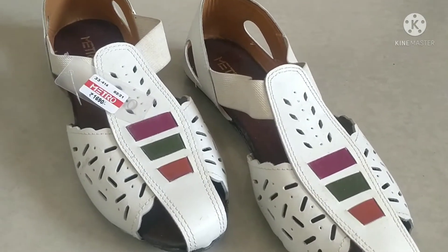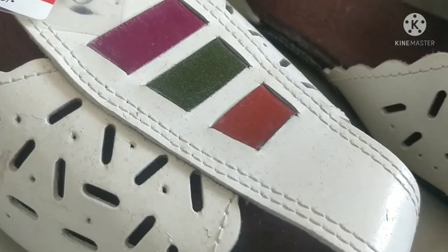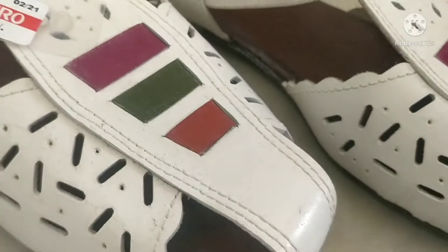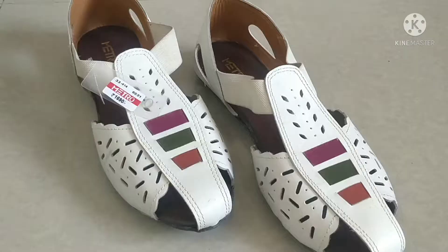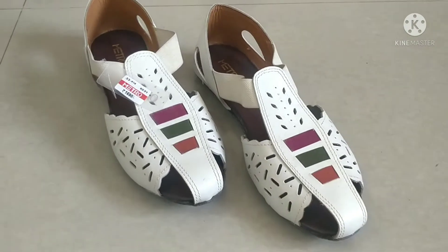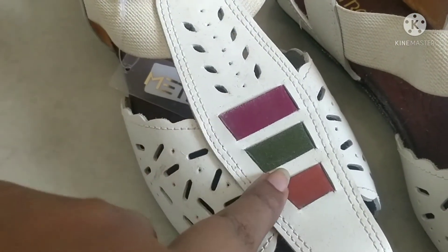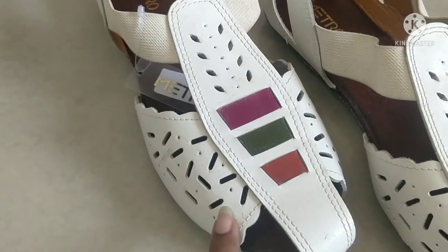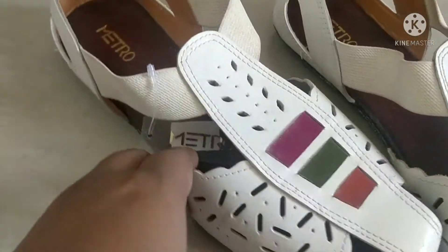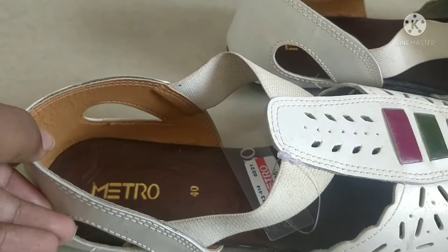This is today's first product. This is a very beautiful white color flat sandal. You will not get any heel here. This is a very good design on the front side. I am showing you a close-up look. Here are three stripes. This is a design on the front side. This is an elastic band.